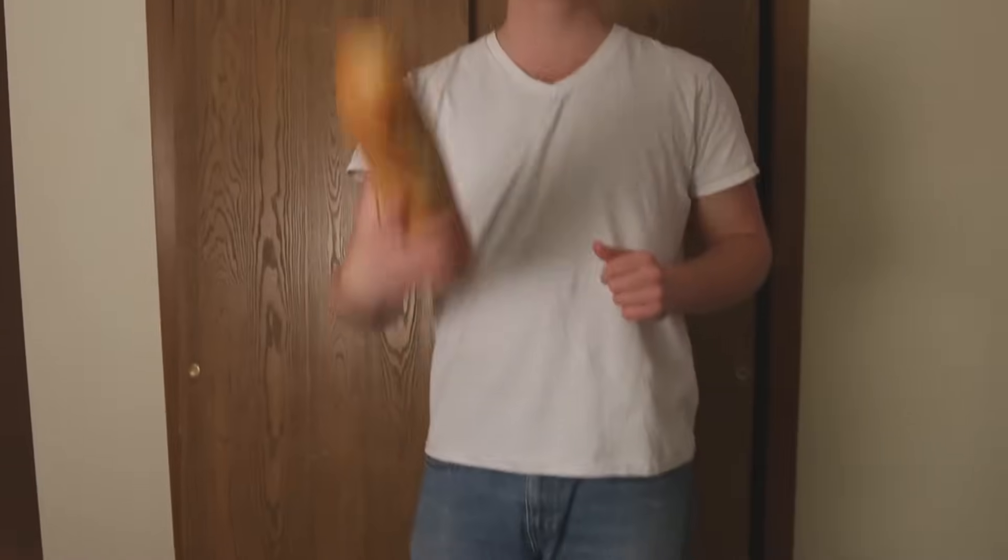Hey guys, Gus here, and today I'm going to show you how you can make your very own Subway sandwich right in the comfort of your own home. Step one, you're going to take the piece of bread. We're going to make a footlong today.